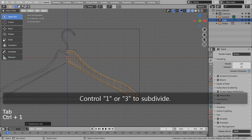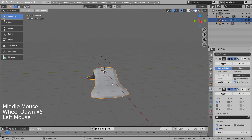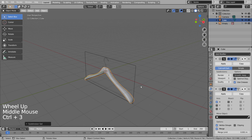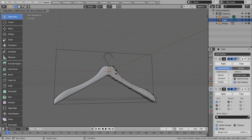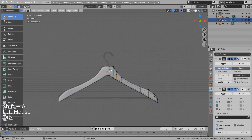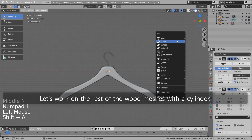Control 1 or 3 to subdivide. Let's work on the rest of the wood meshes with a cylinder.